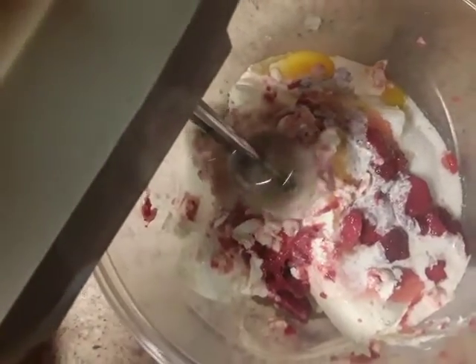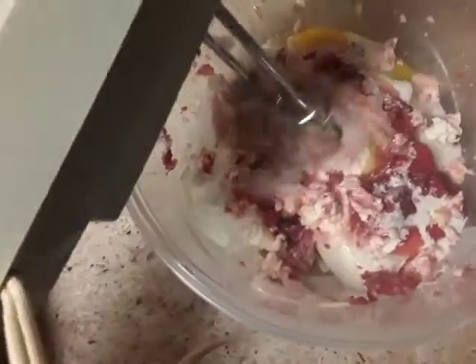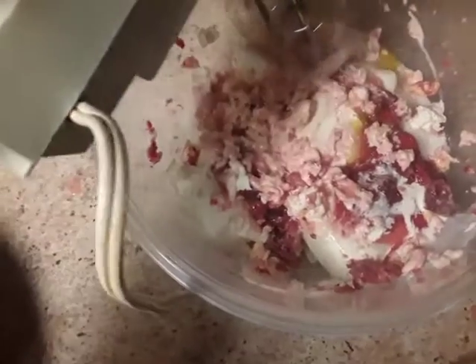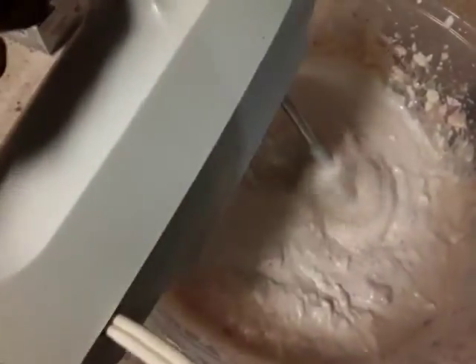You'll want to start blending it at medium speed for at least one minute. Make sure you get everything incorporated — the eggs, the salt, the vanilla as well. You want to whip it for up to five minutes to get rid of all the chunks.